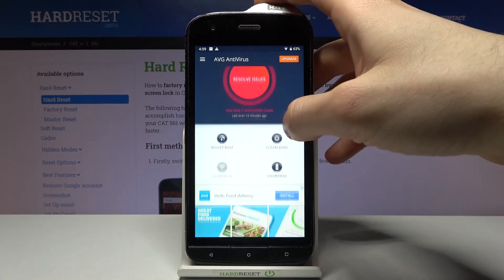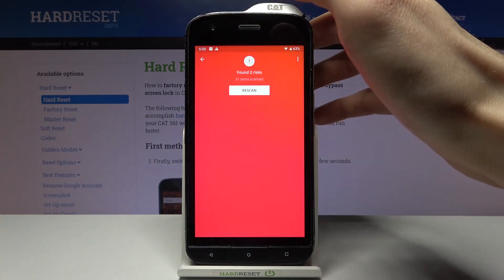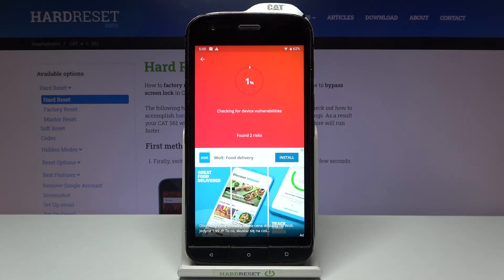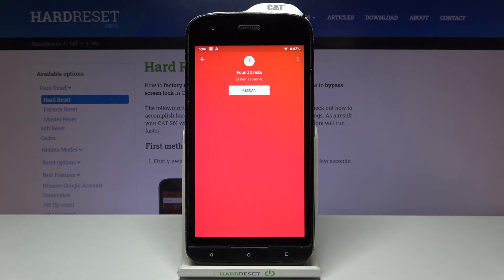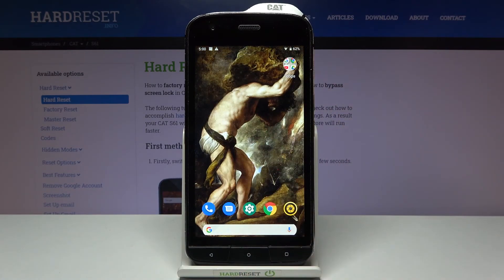You can also run the virus scan, and if you have viruses you can do something about it. This will cause your device to work faster. That's it, thanks for watching.